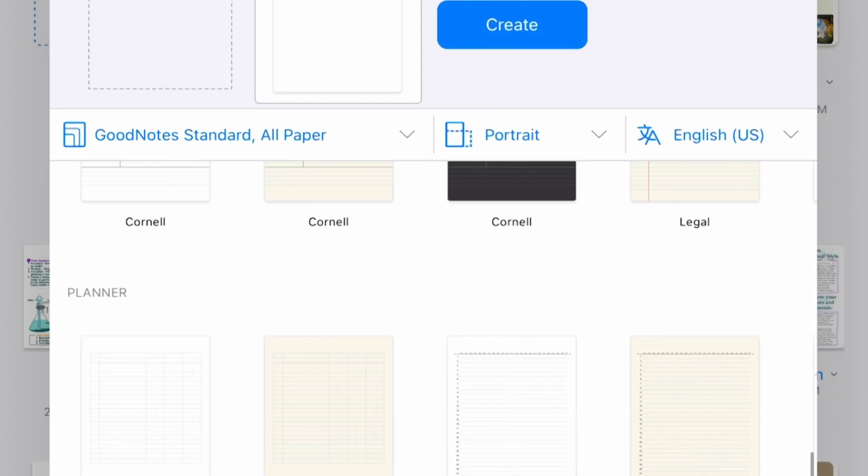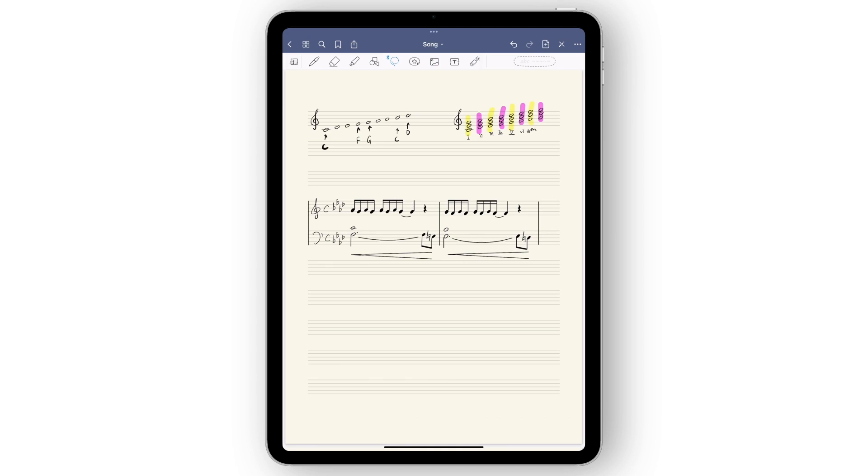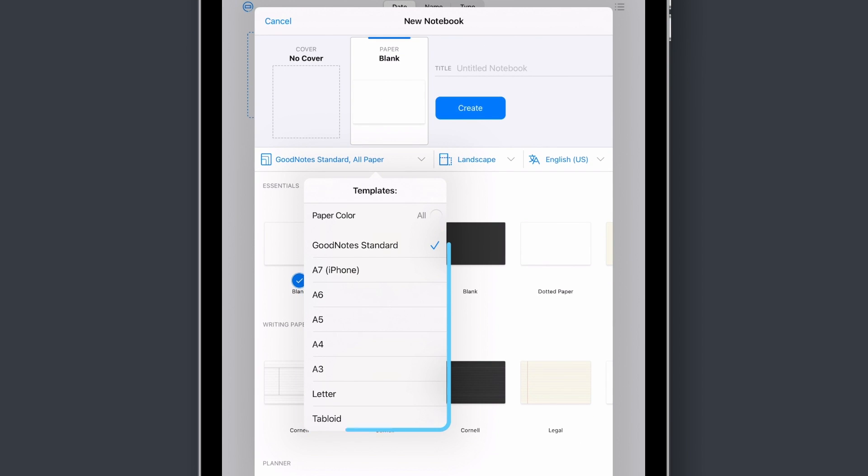There's also a paper template for the musicians out there. Choose from a variety of blank sheet music templates and start writing that number one hit. Most templates come in several paper colors, orientations, and sizes ranging from A3 to letter size, and more.